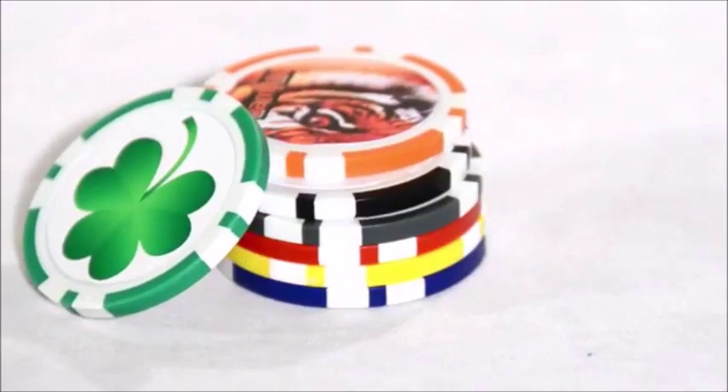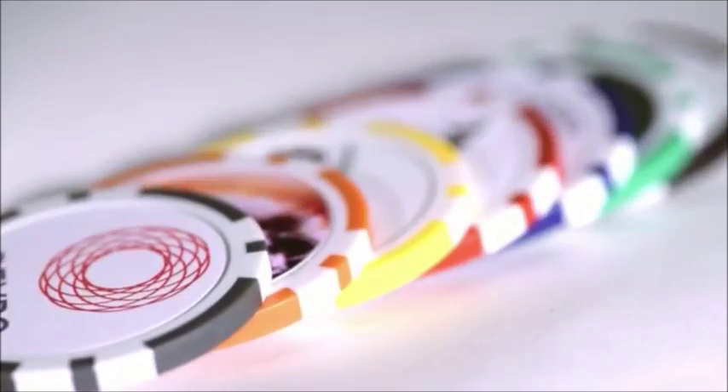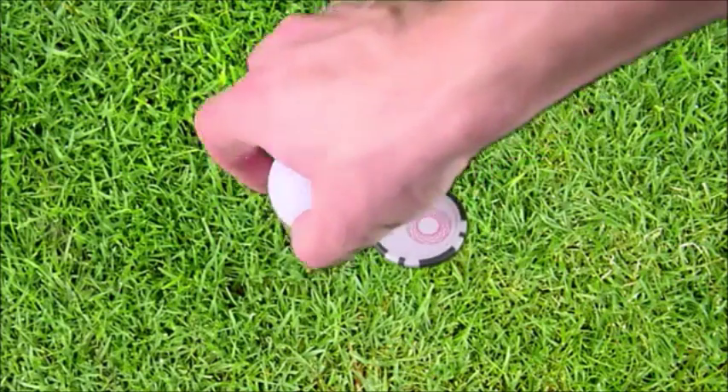The Poker Chip Ballmark remains one of our top sellers. The Poker Chip features two large imprint areas and it's available in seven attractive colors. It's large enough to find in your pocket and very visible on the green.